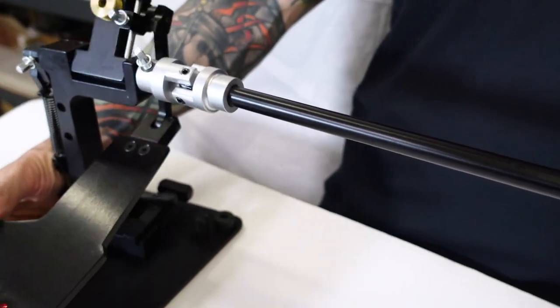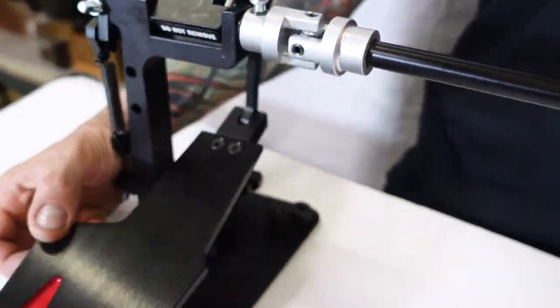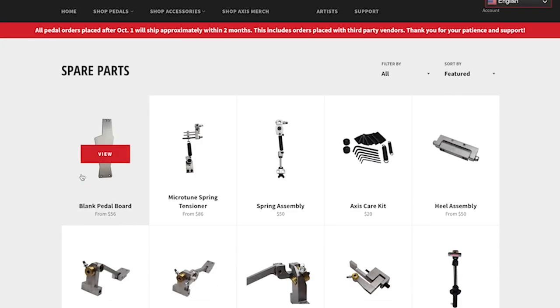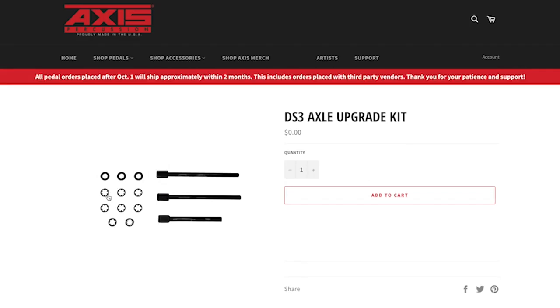Retrofitting your old pedals to fit the DS3 is no easy task and is not something we recommend. For those of you brave enough, we did create the DS3 axle upgrade kit, which can be found in the link below.